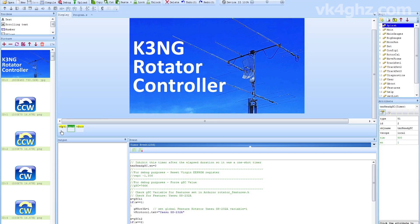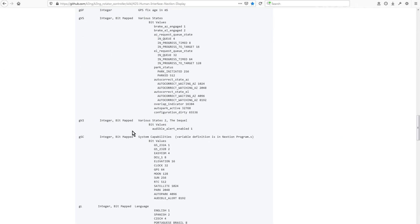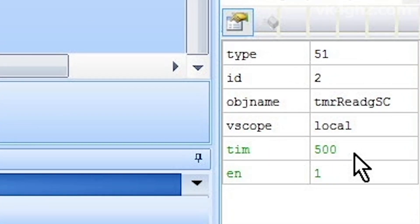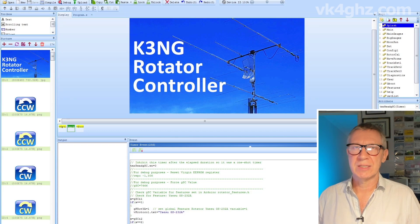This is the splash page. On here is a timer called TMR-READ-GSC. GSC is the Global Systems Capability Data that the MCU will send out to your Nexion — it basically tells the Nexion what features you've set in your Arduino features.h file. The Nexion was waiting 250 milliseconds after power-on for this GSC data. I've relaxed that timing and changed it from 250 milliseconds to 500 milliseconds.